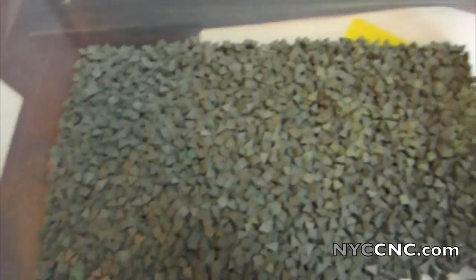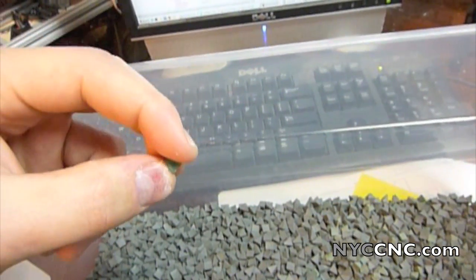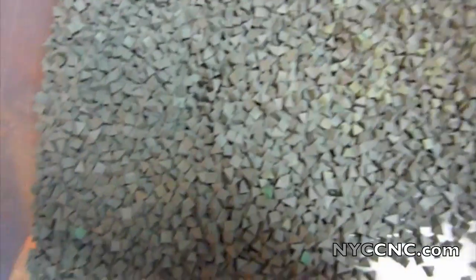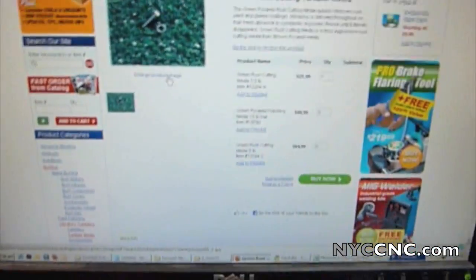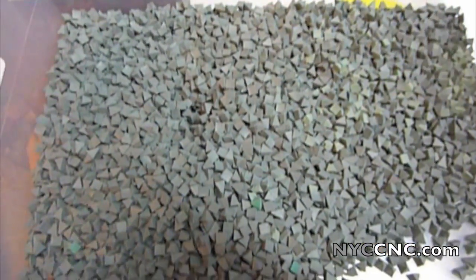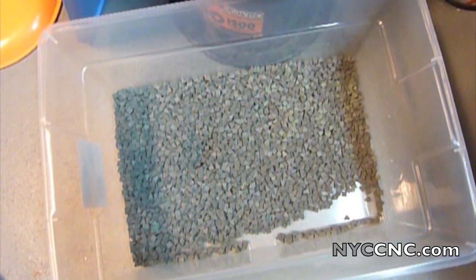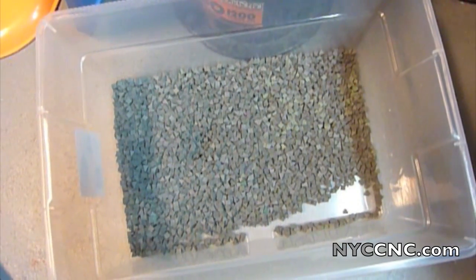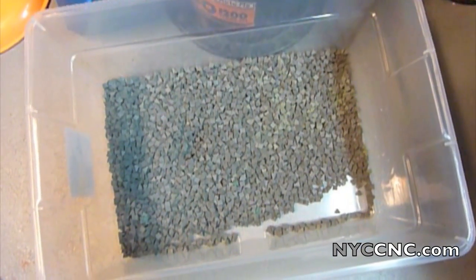Unfortunately I forgot to take a picture before I used them — they used to be a brighter green before I ran them, so they kind of look like this one, but now they're a little dirty after running. Apparently you can use these all the way until they disintegrate and disappear. My only complaint is these were a little bit expensive — two and a half pounds for $22, and that was not quite enough for my tumbler; I probably should have had at least another two and a half pounds. I ran the parts in the green pyramid media for about three hours.